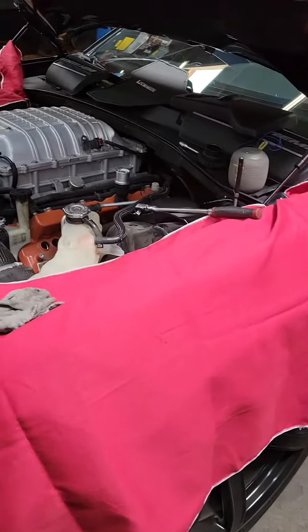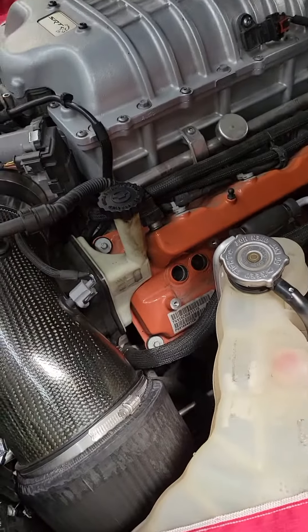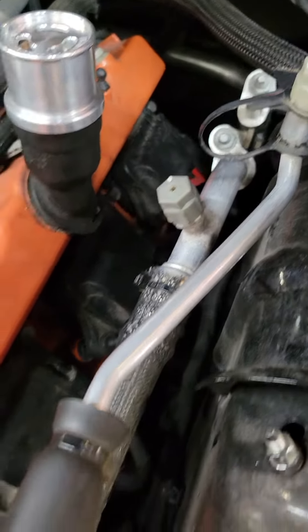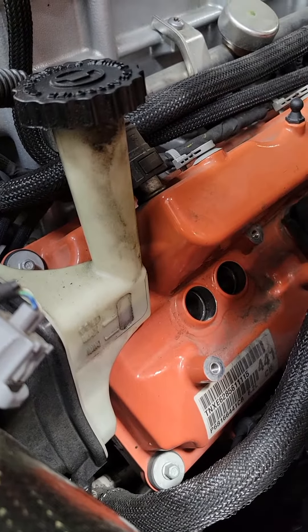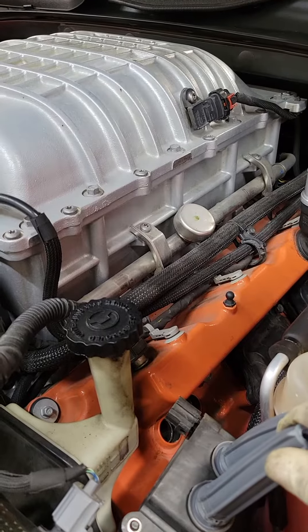I've got a '17 Dodge Charger Hellcat here with spark plugs to do. I already got the coils back in — new plugs in. The customer is using NGKs on this. The way to get these coils out: you pull them out, unbolt them, then shove them downward towards the bottom of the engine and pull them back upside down. They're going to go in like this, with the connector pointing that way.